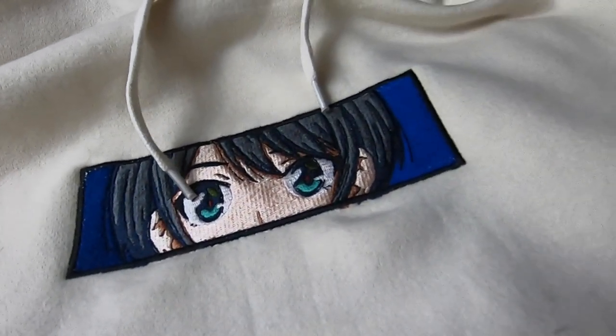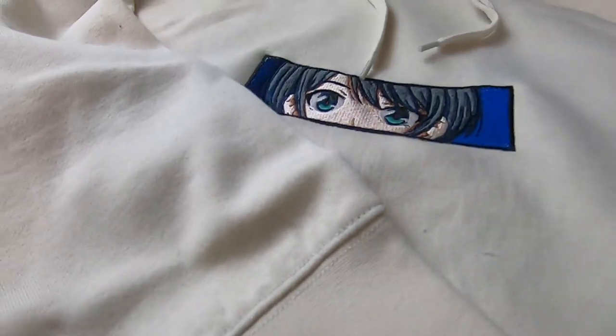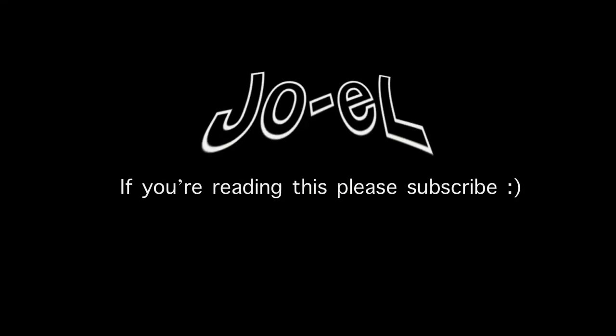But dang, it took so long to make. Anyways, thanks for watching. Hope you guys enjoyed the video. Please help me out by liking and sharing this video. I'll see you guys next time. Love you. Bye.